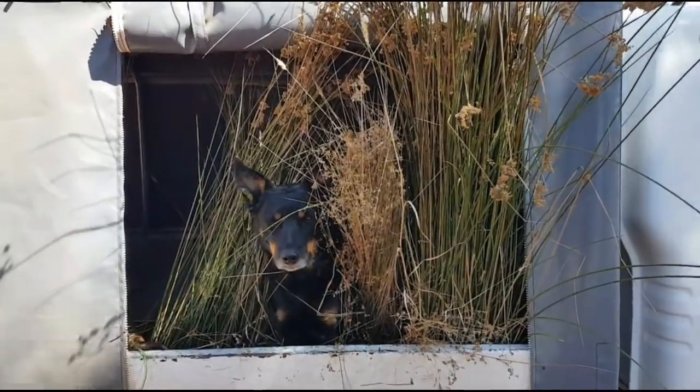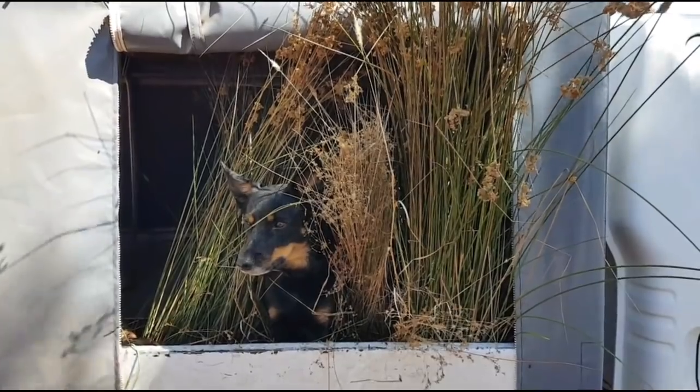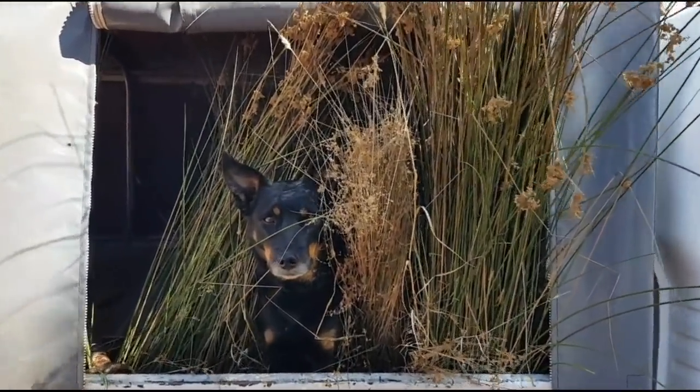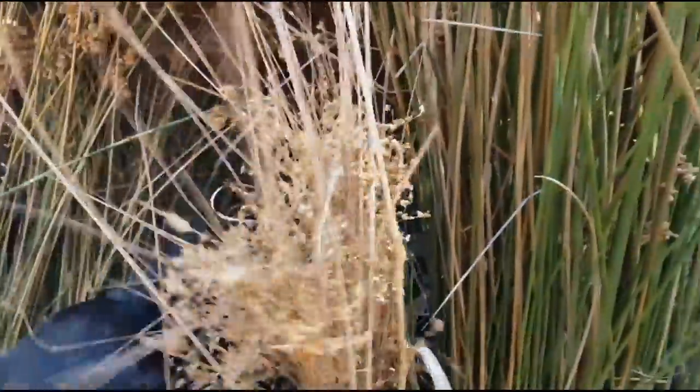There are about 10 beautiful clumps of native grass — a couple of species. We'll go and plant this shortly, so stay tuned.